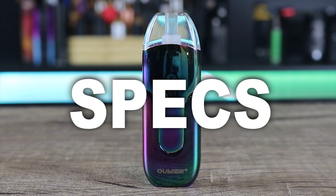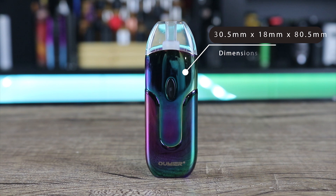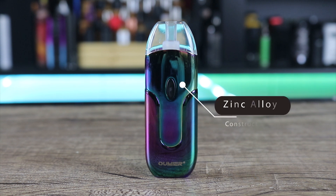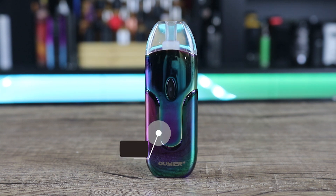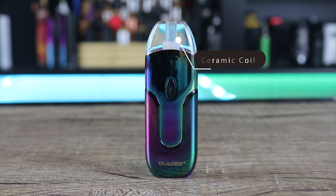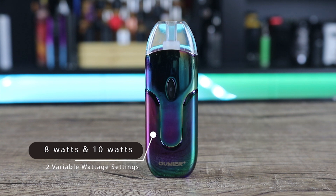Here are some specs on the Omir 01 pod. It measures 30.5 by 15 by 80.5 millimeters, weighs 60 grams, and is made primarily of zinc alloy. It has a 650 mAh battery, pods hold 2 ml of juice, charge time is 70 minutes from dead to full, it features a ceramic coil, and has two variable wattage settings at eight and ten watts.